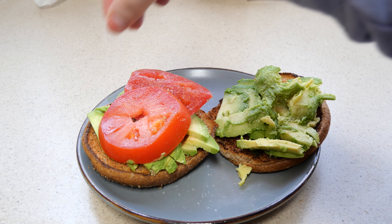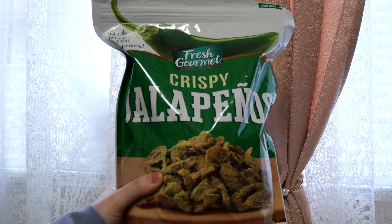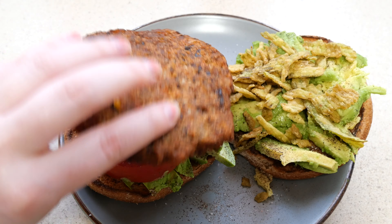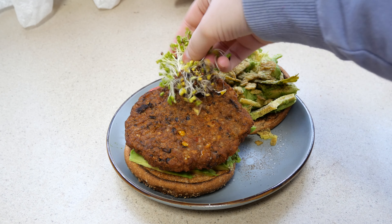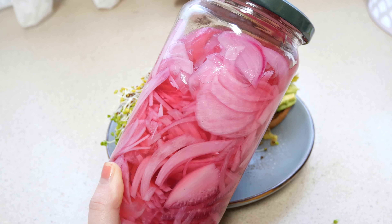My favorite thing to do with pickled onions is avocado toast on sourdough with the pickled onions on top of the avocado. I think cilantro lime dressing would be really good on this burger too, but I haven't had the willpower to make it. I am using broccoli sprouts on it as well.